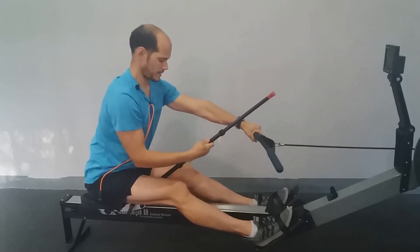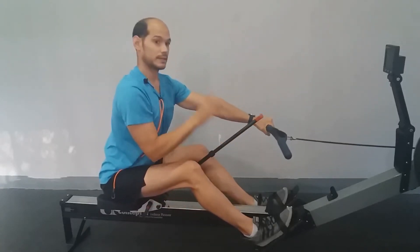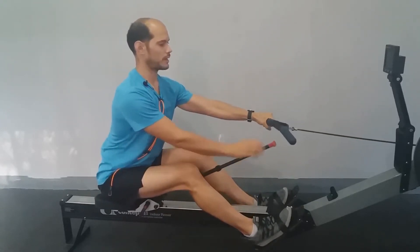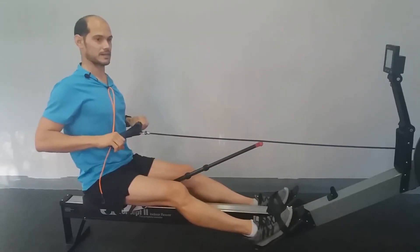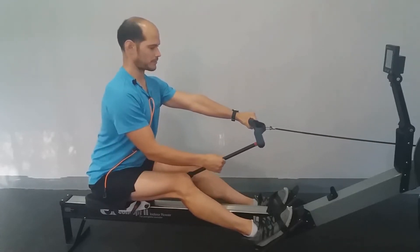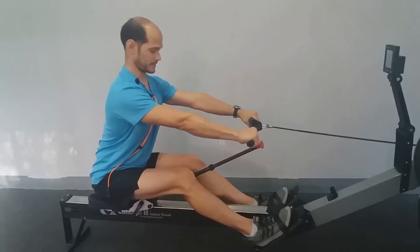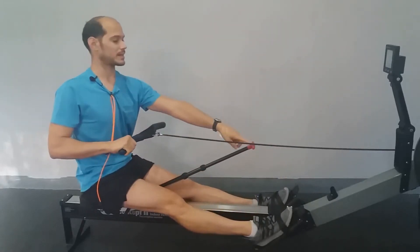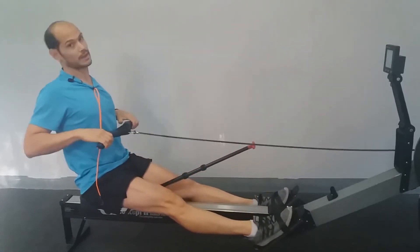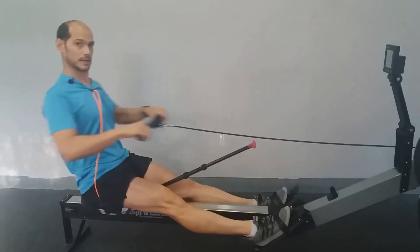Lleva aquí dos roscas que, si las libero, me permiten subir el brazo más. Permite un rango para remeros muy grande — imaginaos que tengo los brazos muy largos, fijaros si me permite extender el bracito. Luego lleva aquí dos roscas muy sencillas de regular. Tenéis que tener mucho cuidado con la altura: si lo subís mucho, os vais a golpear con la empuñadura. Tengo ahí un señuelo al que ir y volver siempre.